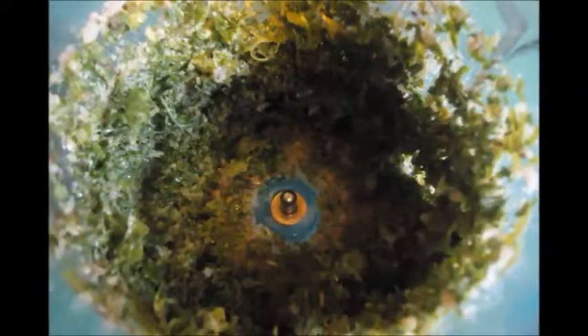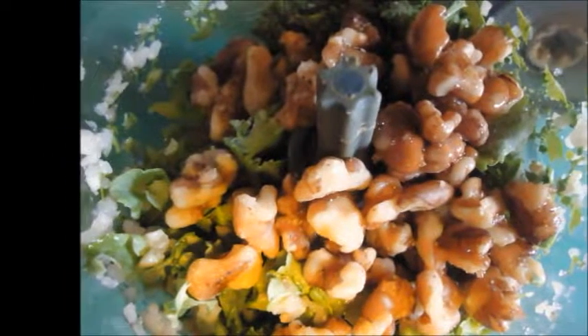Add the kale, garlic, and walnuts to a food processor and blend until finely chopped, then add the oil and cheese last. Add salt to taste. This is so good — it's chunky and fragrant and lush on the tongue. This pesto will not last long.